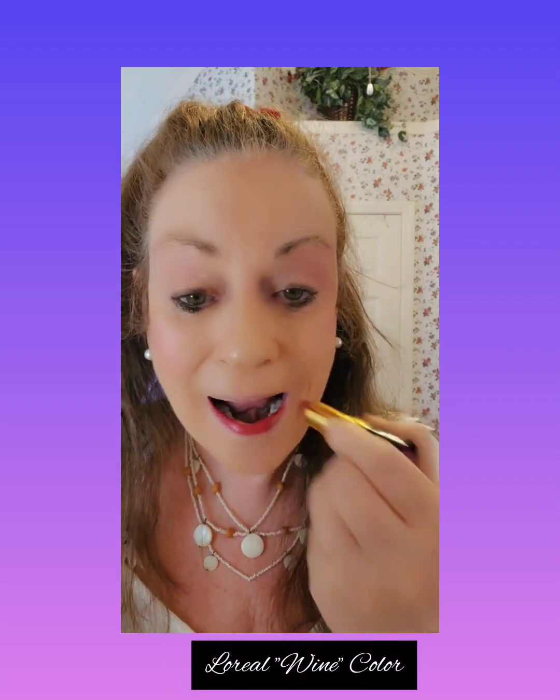I think I'll put — I know a lot of people don't like dark lipstick but I do. A little bit of shine on that.